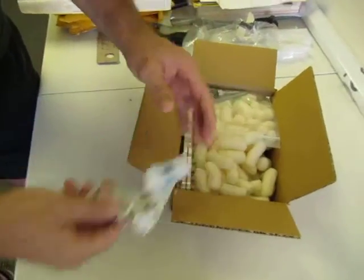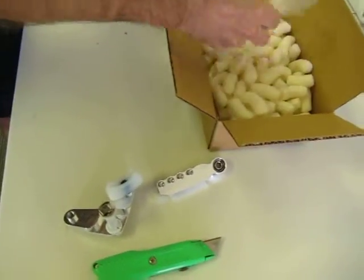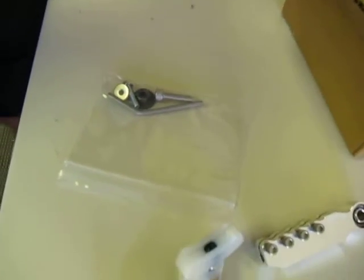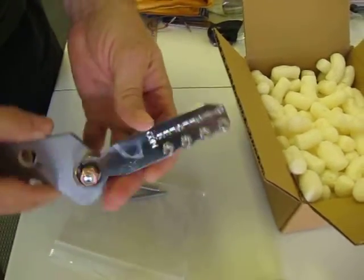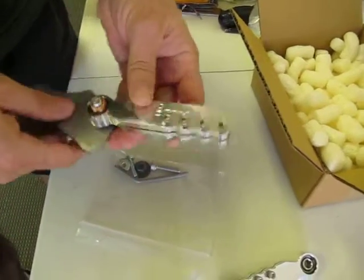We have the side to side bracket, the side to side cable end, and the hardware kit. And down in the bottom you will have the front to back bracket. So you have a nice stainless steel bracket, and a billet aluminum cable end with clamping screws.